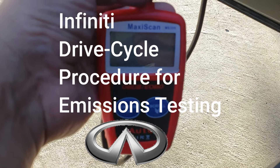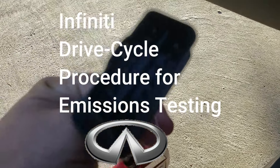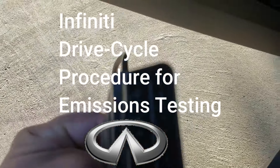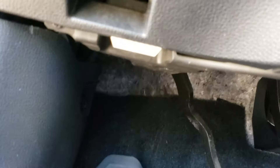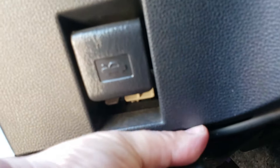Hello world, this is Random Fix. In this video today I'm going to be covering the Infinity drive cycle procedure. You're gonna need an OBD2 scanner just like the one I'm holding here, and the nice thing is this connects right underneath your driver's side footwell area. The connector is super nice because it only goes in one way, and once you slide the connector on you get power on the unit.